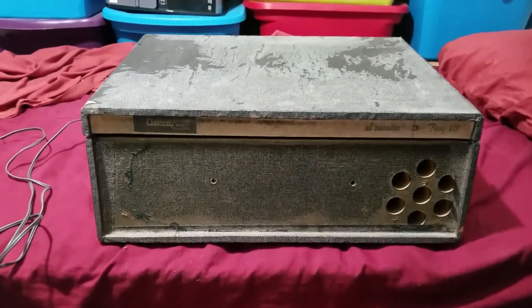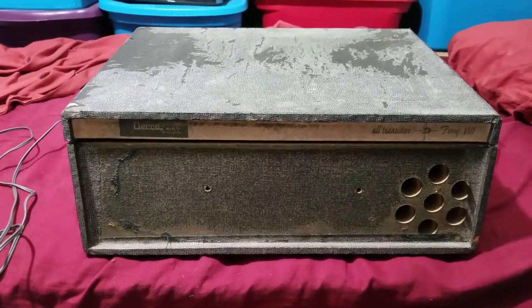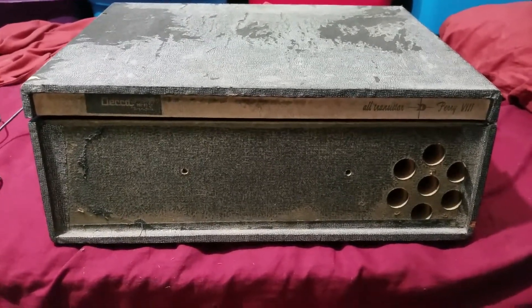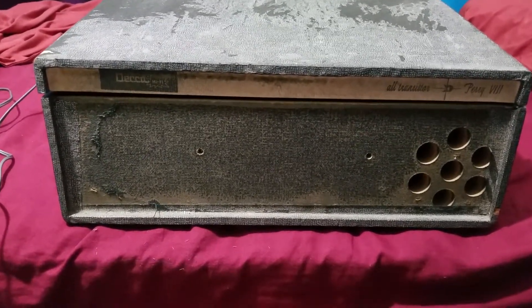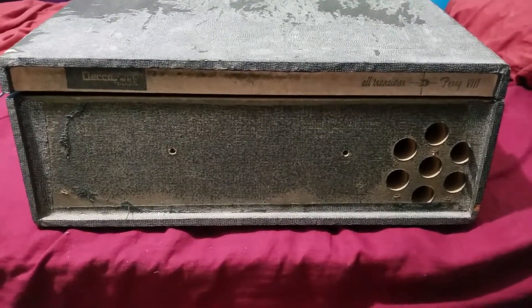Hey everyone, just some guy to you here. For a change of pace, I thought I would show you the most beat-the-crap record player in my collection. This is a very early 60s Deca all-transistor Peri Model 8 record player. As you can see, the carrying handle on the front is missing, as well as the entire grill cloth — you can see the speaker.